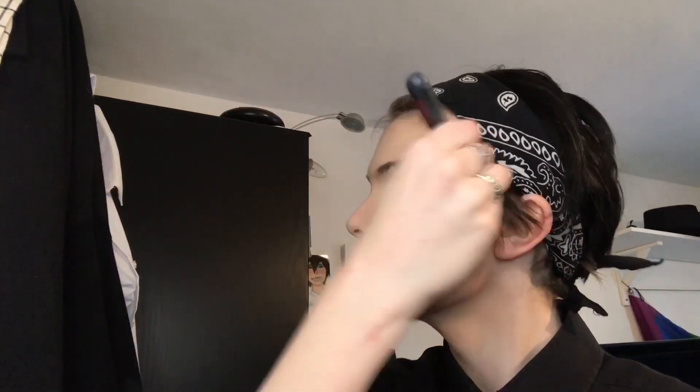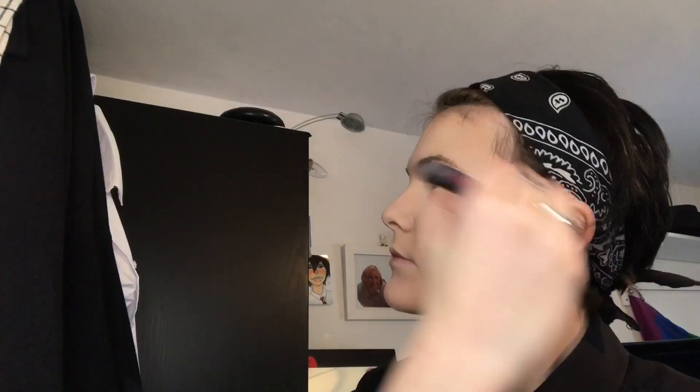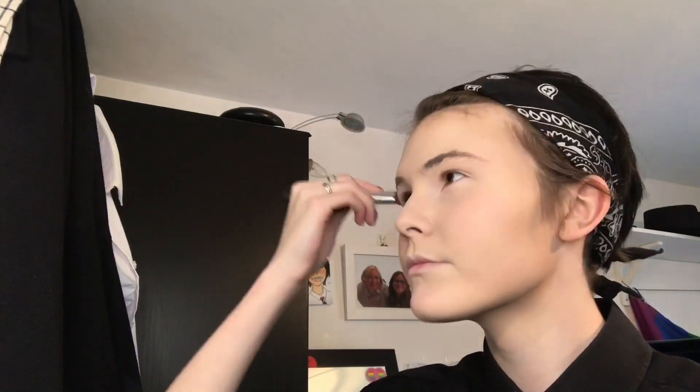Dark cool tones are good for contour, but whatever floats your boat. Bear in mind I haven't even been cosplaying for a year yet so I'm still not the best, but people wanted a makeup tutorial so a makeup tutorial you shall receive.